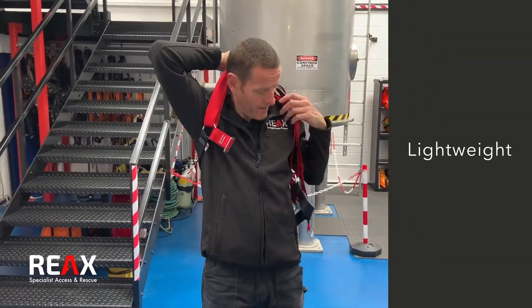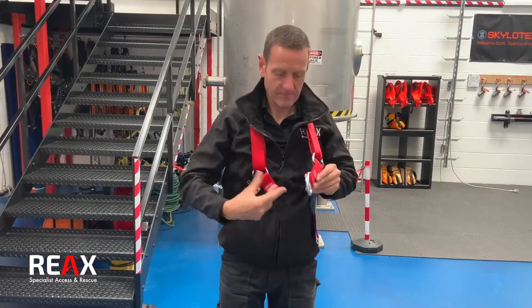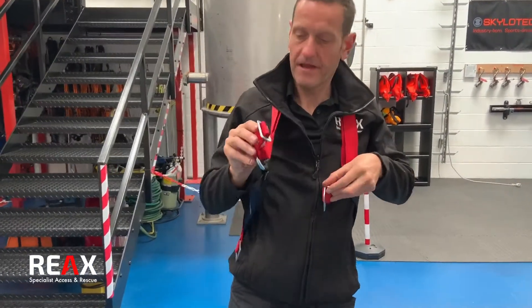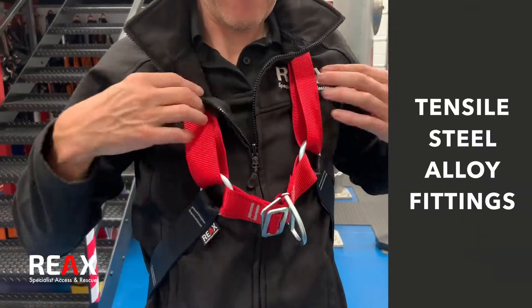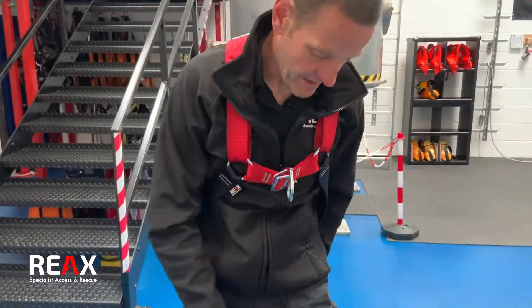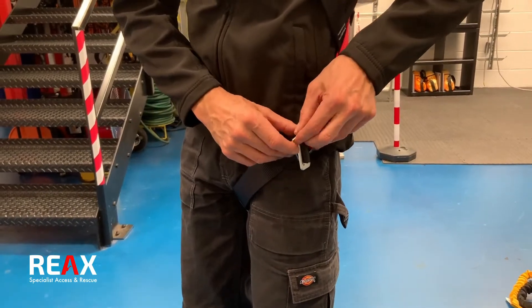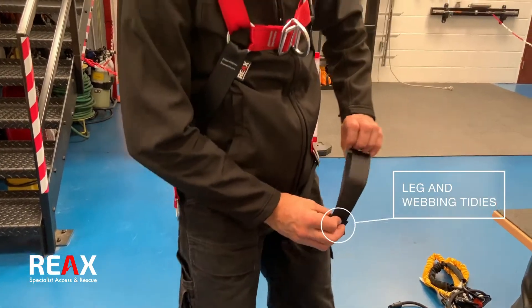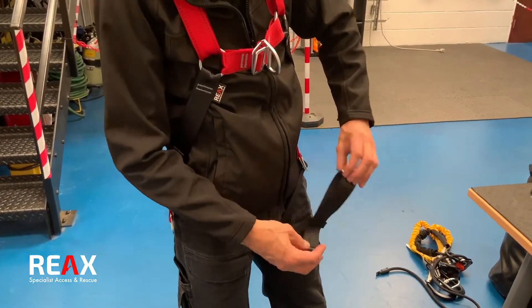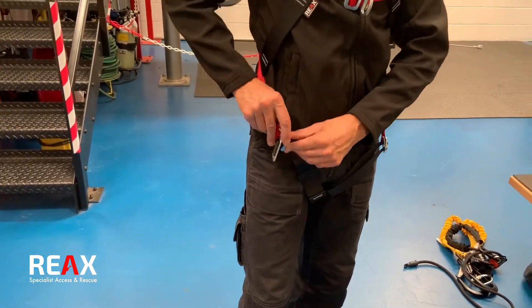Fitting of the harness — pop it on like a jacket. Chest connection, and again it's a captivated chest so it's just one buckle through the other, and the same configuration for the legs — one buckle goes through. We've got leg and webbing tidies on the bottom there, just to keep the webbing tidy and out of the way so we can get that custom fit.